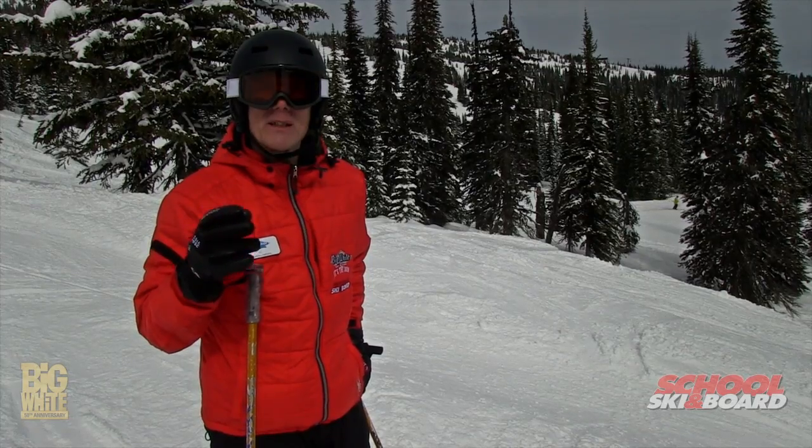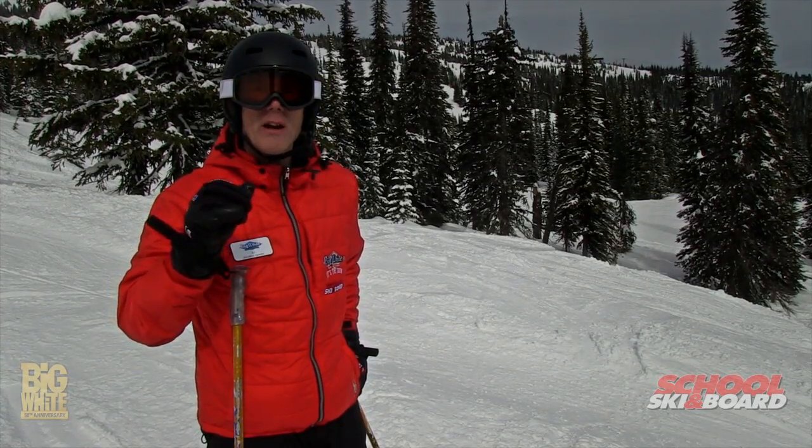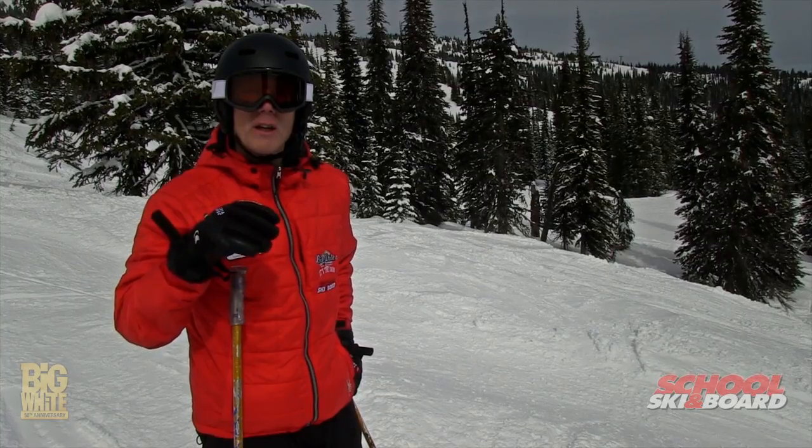Once you practice the Spees, and you're coming off both feet together, and you have the pole plants in rhythm, take it into the moguls.